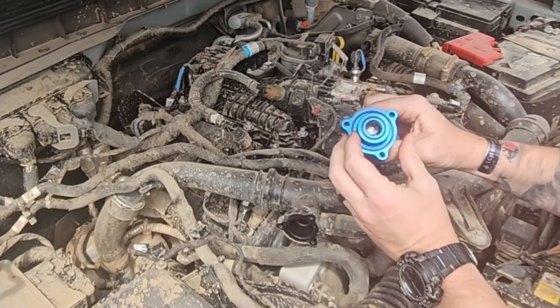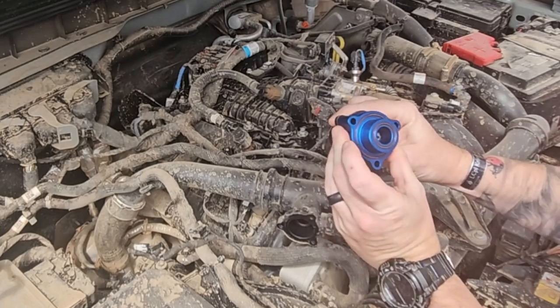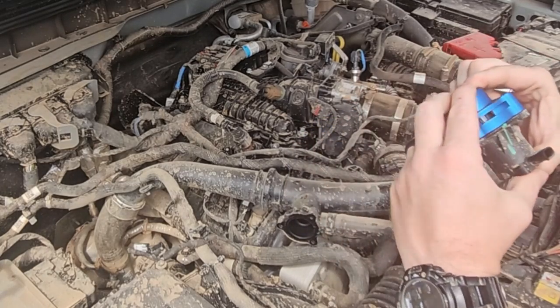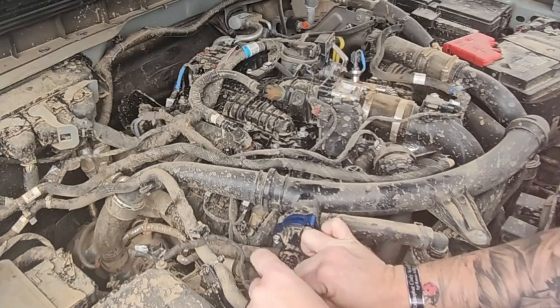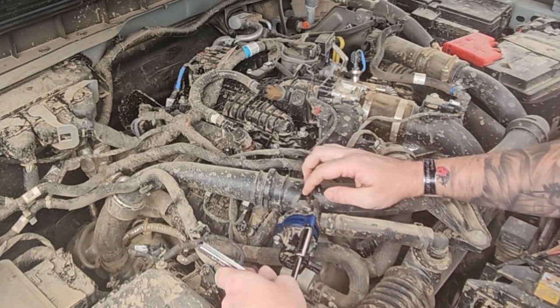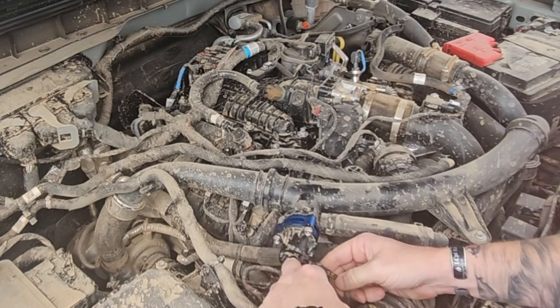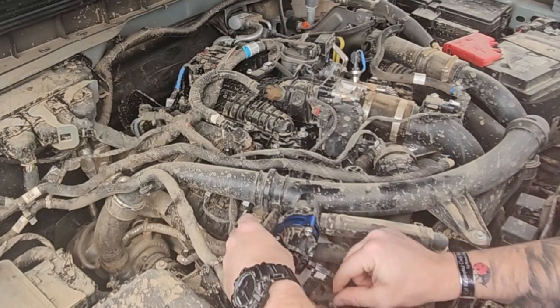All right, there's only one way that this will line up — the bolt holes don't line up so it's pretty straightforward. Line the holes up, make sure your gaskets are good, and then reinstall. Don't want to strip out the plastic on this housing so just kind of snug it up. Then reinstall your plug.